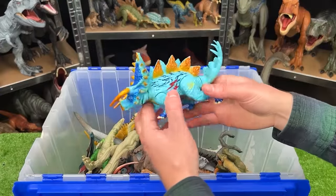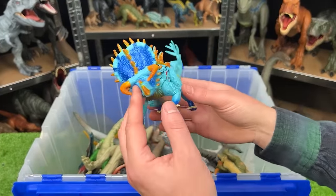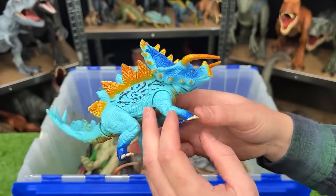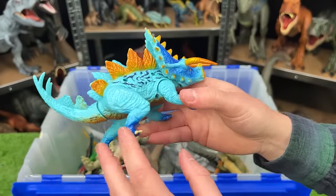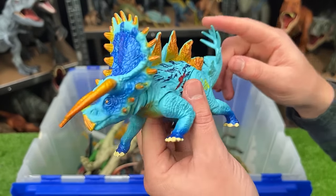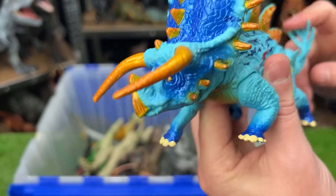Here is another hybrid dinosaur from Jurassic World. This looks to be like a Triceratops and Stegosaurus hybrid — plus it's got the battle damage on the side. This dinosaur is super bright with a light blue on most of its body and dark blue detailing on its feet. This dinosaur has an action: when you move the tail, it swings its head forward for a stabbing action.